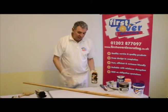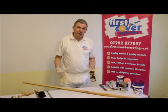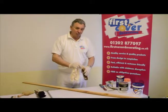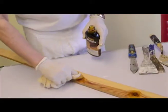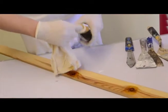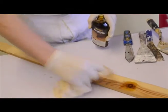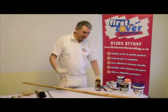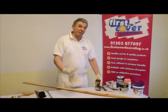Allow that to dry — it takes about 15 to 20 minutes. Then you do it again, because knots are persistent and they need two coats. The reason you go into people's homes and see white wood with little knots showing through is because they've only ever been given one coat.